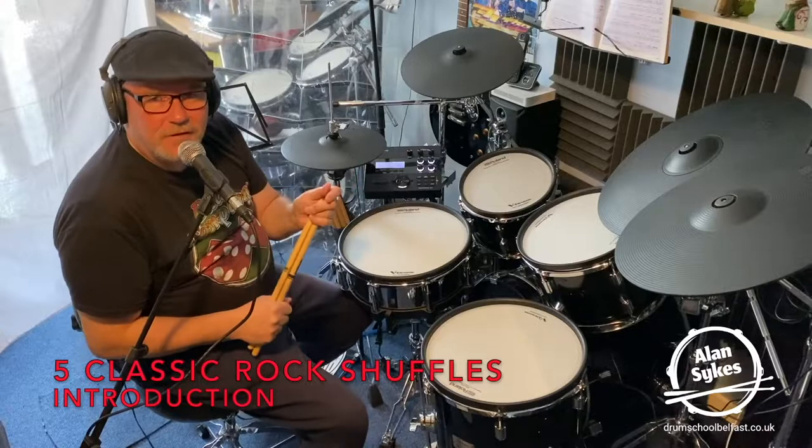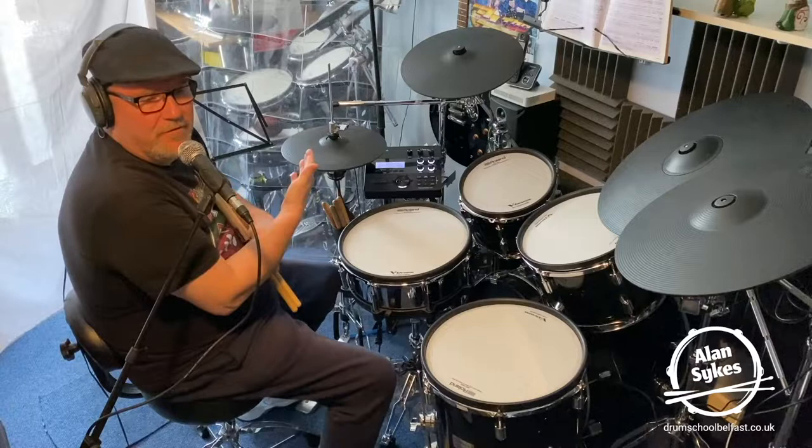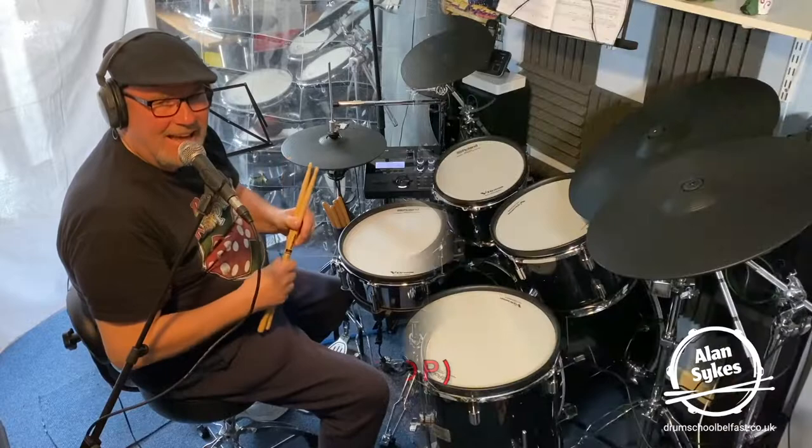These guys want to thicken up that shuffle feel, and to do that by putting the shuffle pattern on the bass drum and then maybe varying what they do on the hi-hat. And we'll see that as we go through these tracks.